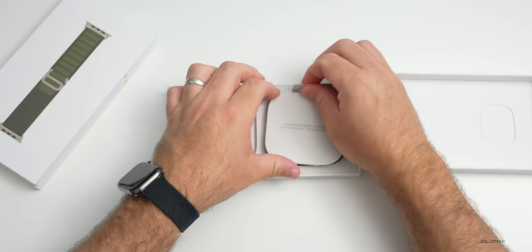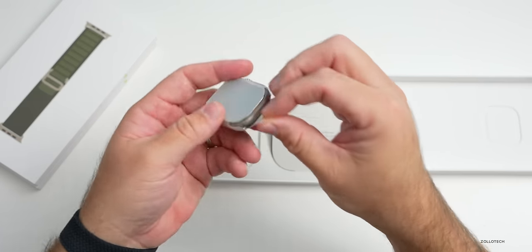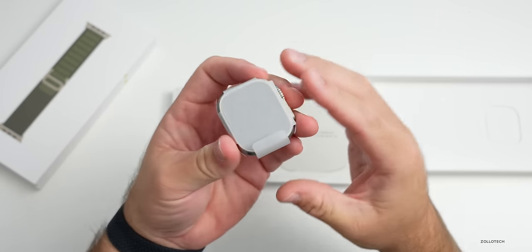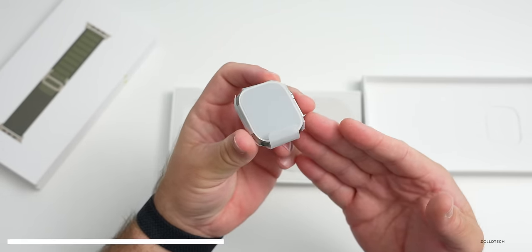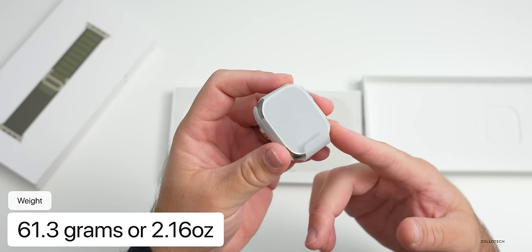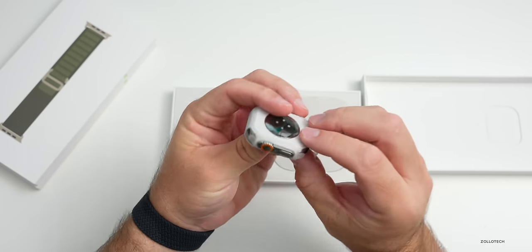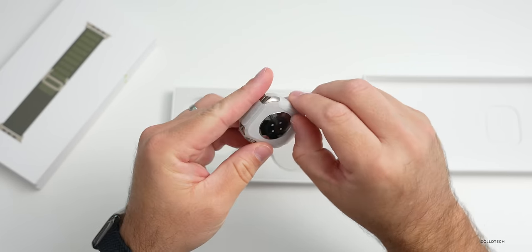Let's take a closer look at the watch itself. That's a bit heavier than I thought it would be - this is actually 61.3 grams versus 51.5 grams of the Series 8 stainless steel. So it's heavier than stainless steel and definitely a little bit bigger. Let's take the wrapper off it.